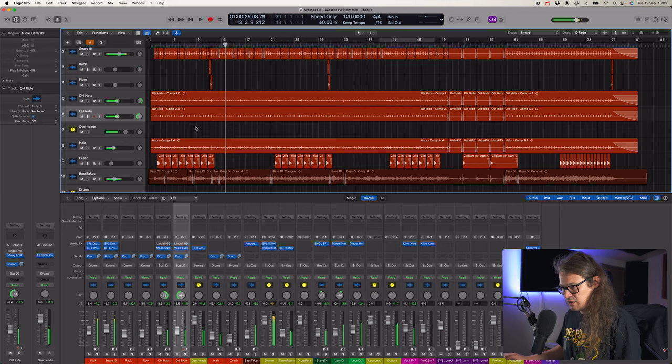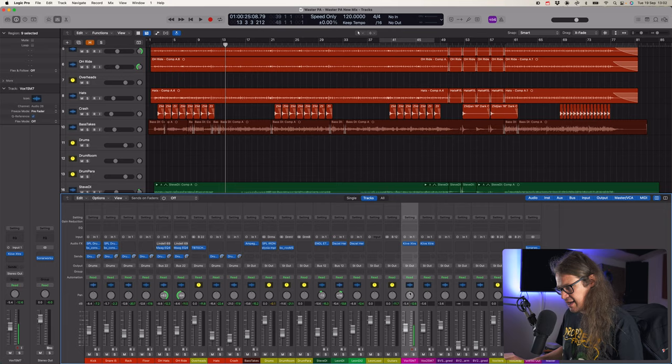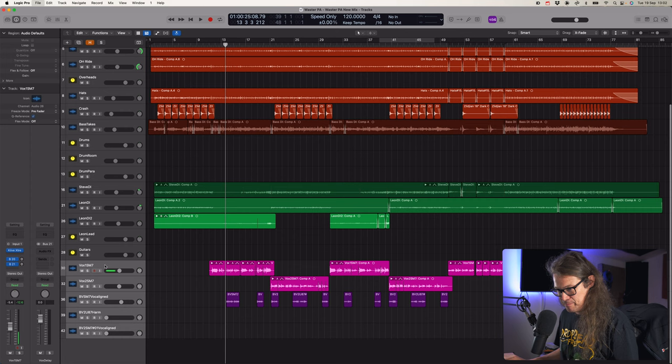That feels a little bit better. I think the vocals obviously need some work. Let's go to the vocals - bring up the reverb, the vocal reverb, and then take it from there. Let's send all the vocals to the vox verb and all to the vox delay.